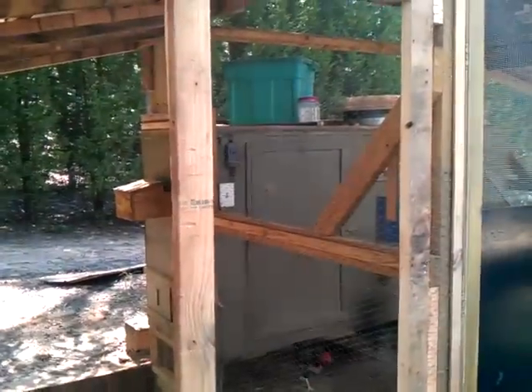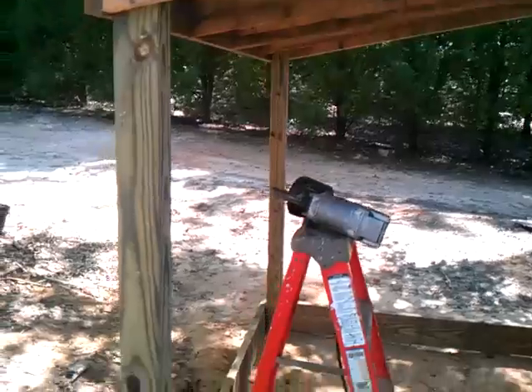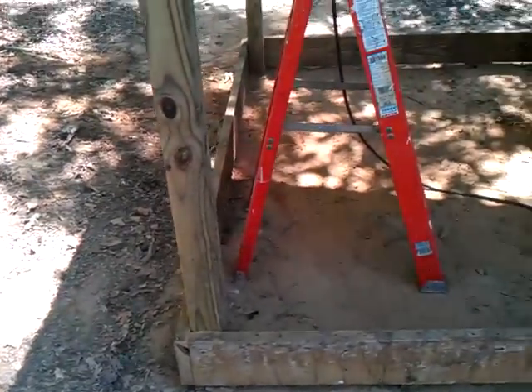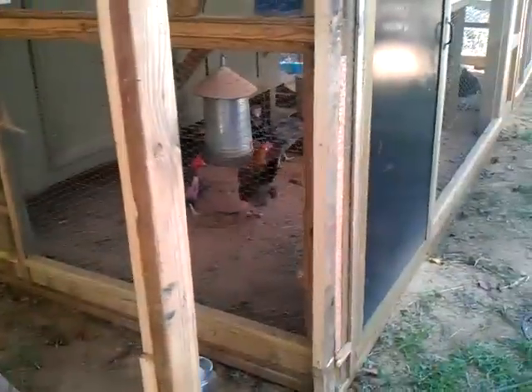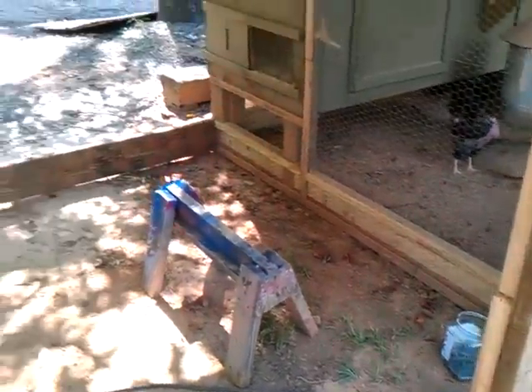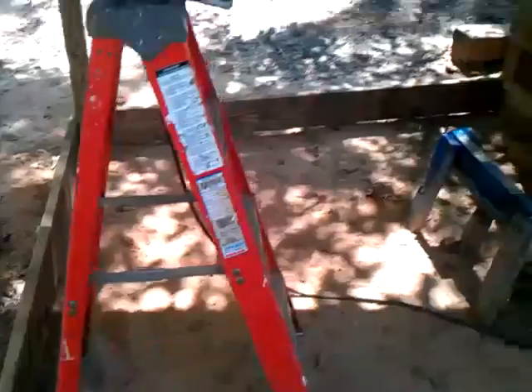I'm gonna make a door just like I made down there and put it here. I'll get some more video when we get a little more done. I didn't think about it until just now — I'm gonna get some chain link fence, just like I did on those, and put some chain link fencing down on the bottom so nothing can dig in from the bottom.